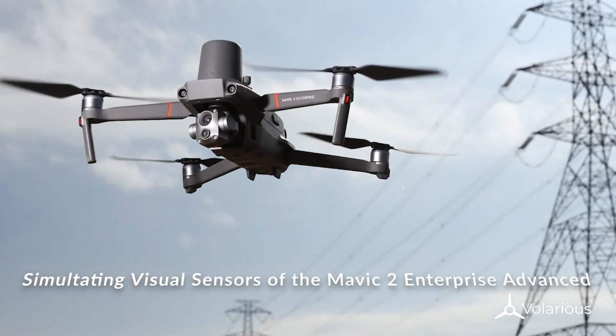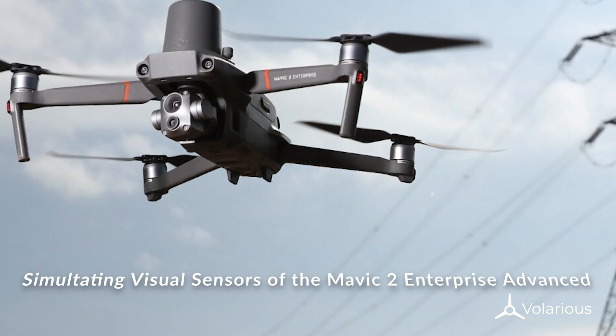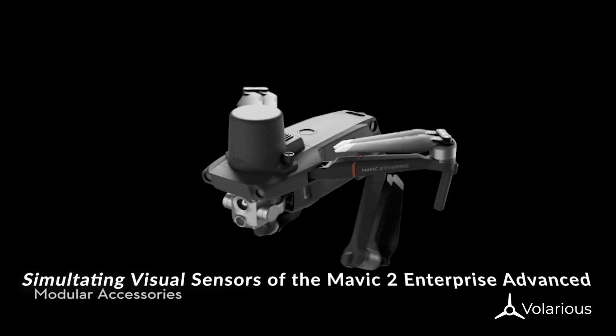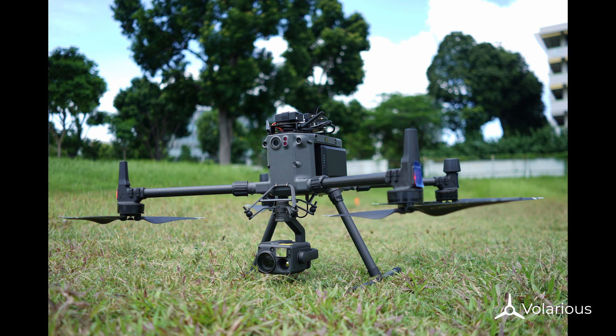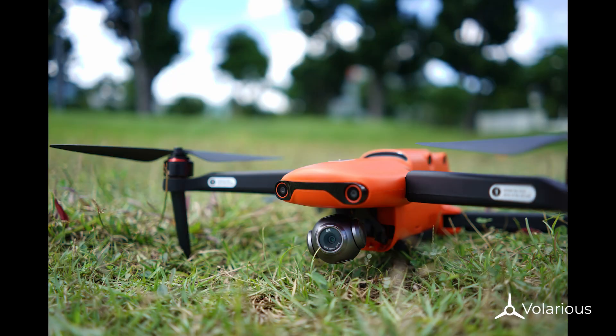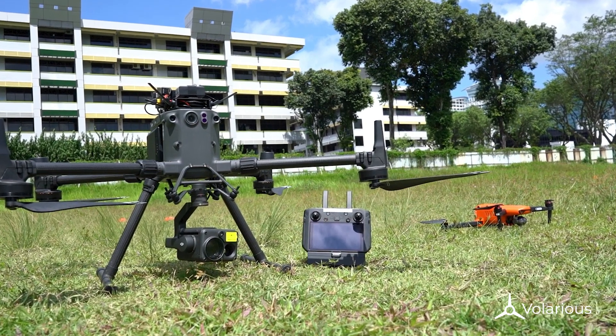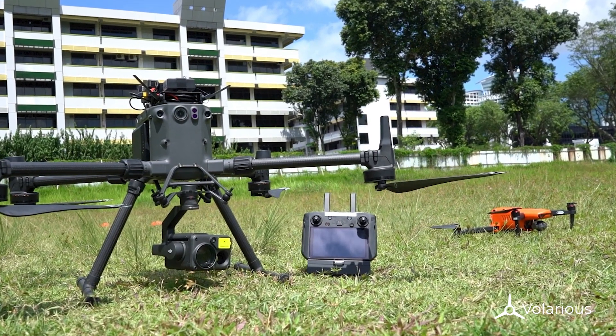Today we'll be simulating the visual sensors on the M2 EA. To do this, we'll be enlisting the help of two more drones — the M300 and the Autel Evo 2 — to simulate what we would expect from the M2 EA's image sensors.